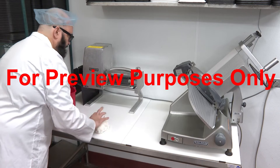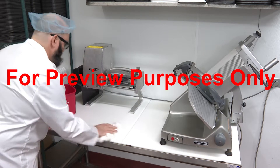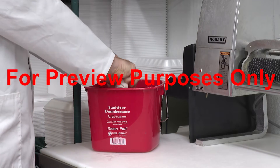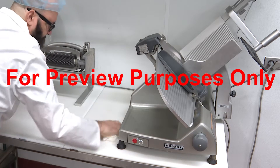Make sure to wait until the surface is completely dry before you begin the sanitizing process. Any water that is left on a surface can dilute a sanitizing solution even further, which can affect the way it works.